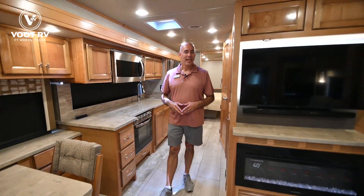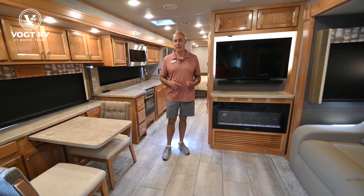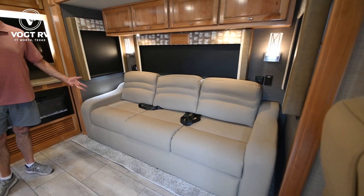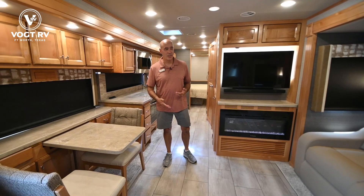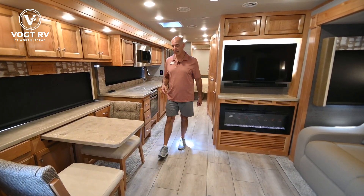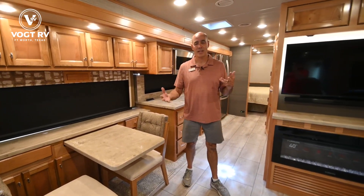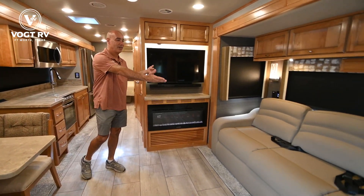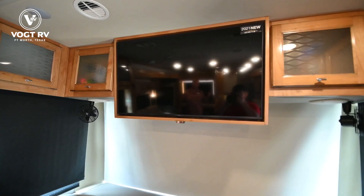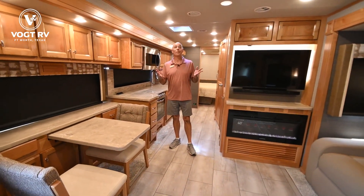Now we're on the inside of this 34 PA. I have this coach personally in my driveway at home, so I'm a little partial to it. We have opposing slides up in front and also opposing slides in the back — anytime you get opposing slides, you get an enormous amount of room. I liked from our experience with other coaches that we didn't want a table and chairs in line with a sofa. This way I can have a couple folks here visiting with a couple folks over there, making for a comfortable atmosphere. There's a TV here for viewing from anywhere, and a TV up front as well, so you can have them tuned to the same programming.